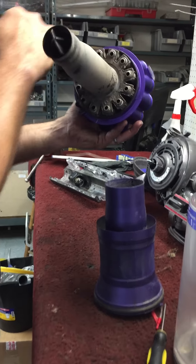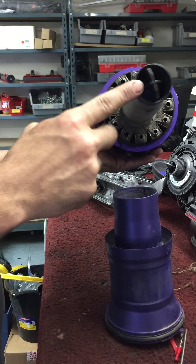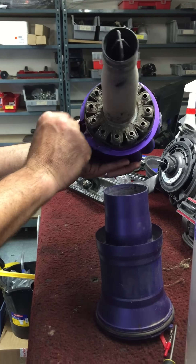From there, there are a couple screws inside of here that take the whole rest of the assembly off.